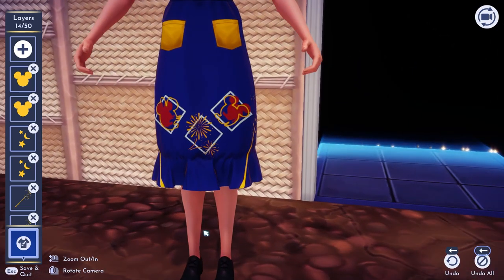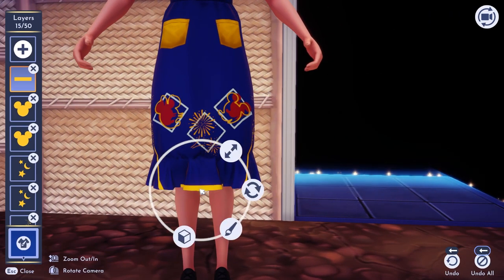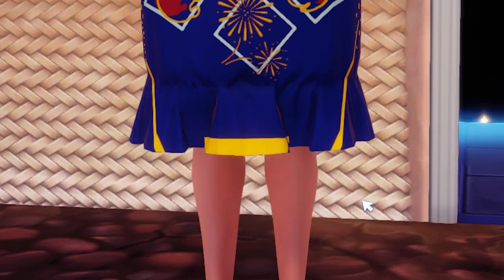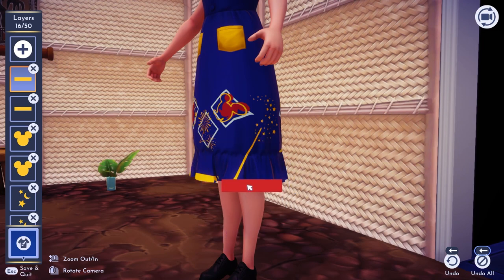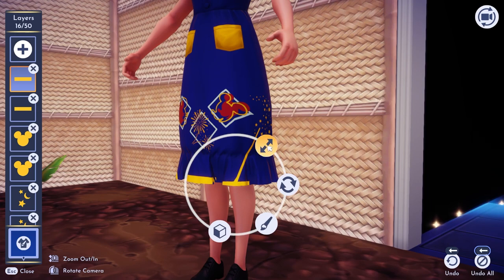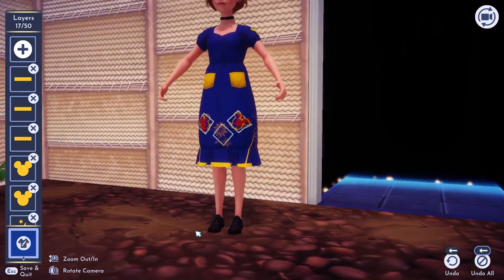Now we're going to do something that's going to take a little bit of work and time, but I think it'll be worth it. We're going to click on the plus sign, go to shapes, select this one right here, drag it down to about here, and then shrink it so it fits just in line with the bottom. Don't worry too much if it overlaps with the back side — that's totally fine. We're going to do it again. Since it's out of the center, we can use our mirror tool to make sure it goes on the other sides as well. Here's where the crease is right here, so we're going to line it up with that crease, shrink it down, bring it up maybe a smidge, and then mirror it.